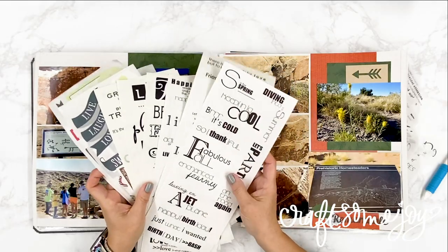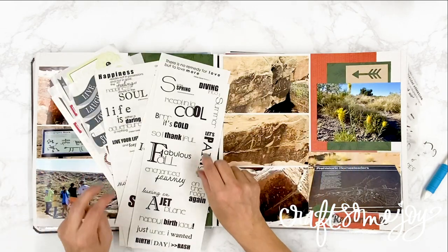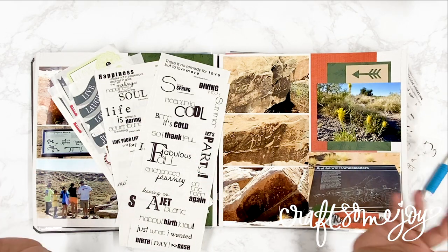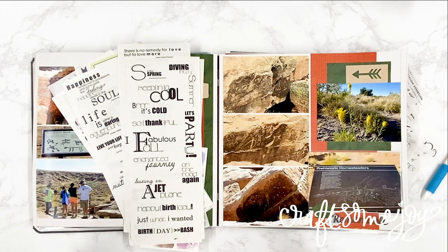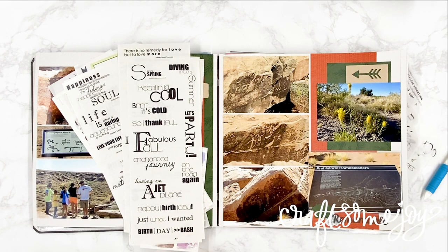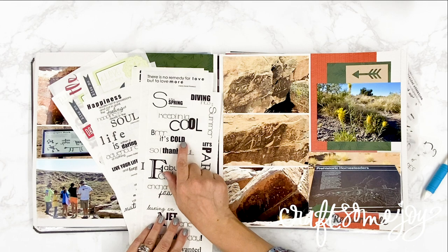Have you ever been frustrated trying to find the perfect title sticker for your scrapbook pages, a card, or a DIY project and find you just have too many stickers to go through, or you can't remember where you put them and you wish they were just at your fingertips? Well today I have a solution that is going to take your craft room organization to the next level and make it easier than ever to find just the sticker or title that you need.